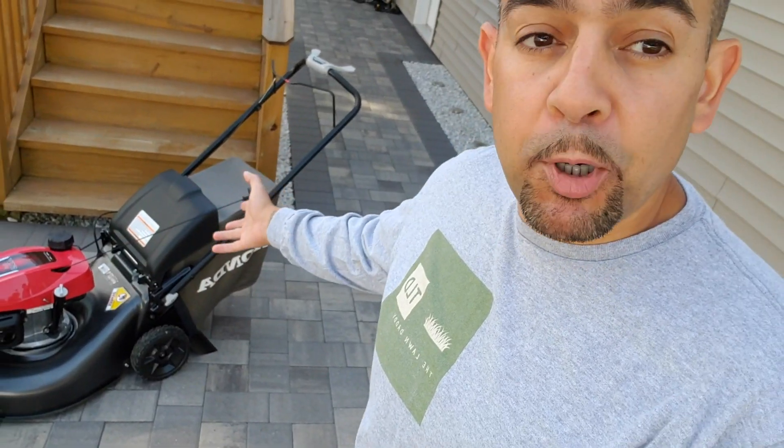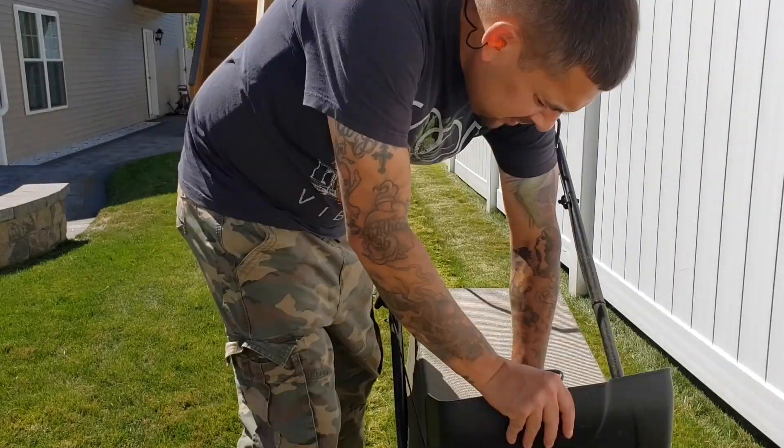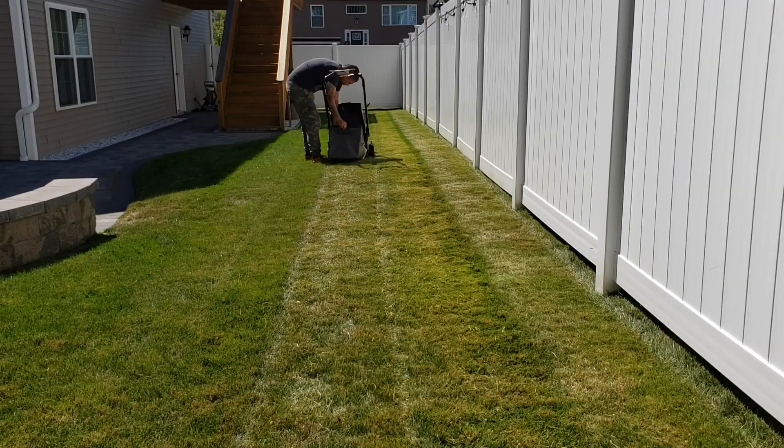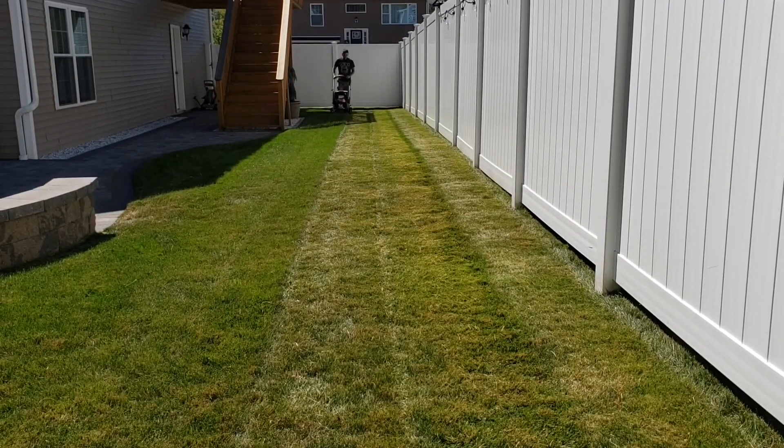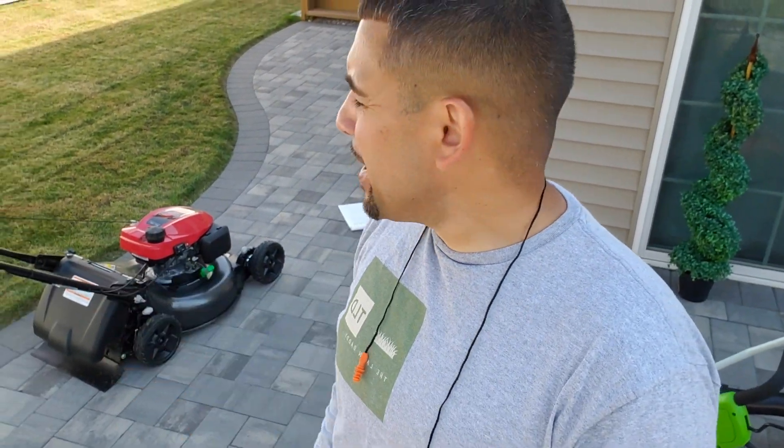The big project that I'm working on today, we are going to be overseeding. Step one, mow low. All right, we just finished mowing. I got the turf to about an inch and a half.